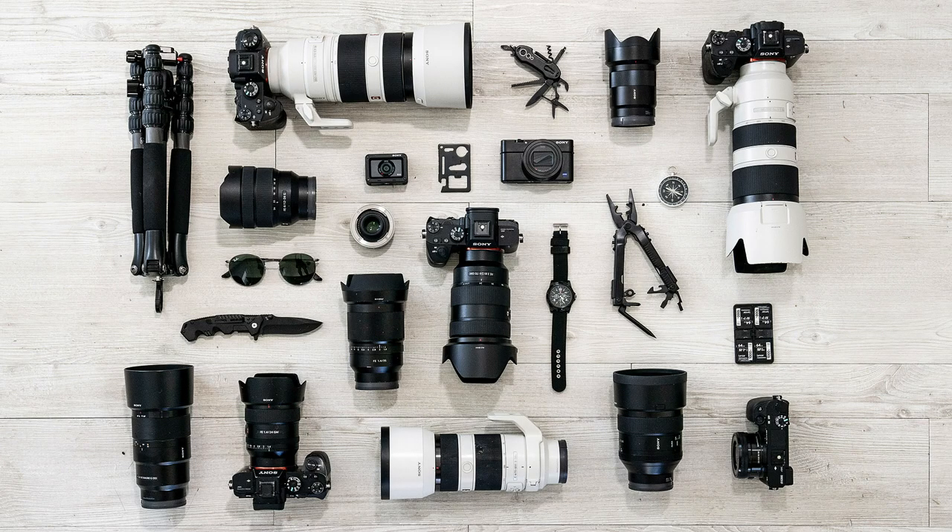I'm a digital imaging ambassador for Sony so I'm fortunate enough to be able to try out a bunch of epic camera gear. I've sort of worked out what's the best gear for me shooting in the ocean, and today I thought I'd give you a bit of a rundown on what cameras, lenses, and housings that I use.